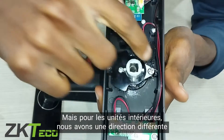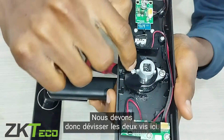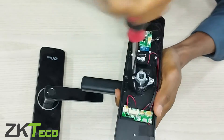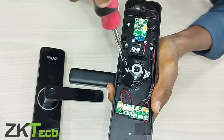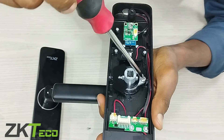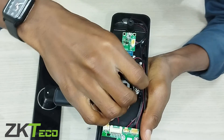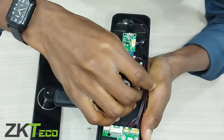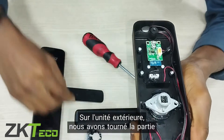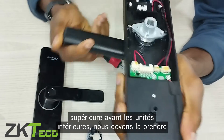For the indoor unit, we have a different direction and a different mechanism here. So we need to unscrew these two screws here. We need to be careful in order not to damage any of the parts. So we can pull this out and place it. On the outdoor unit, we turn it over at the top, but for the indoor unit, we have to take it through the bottom.